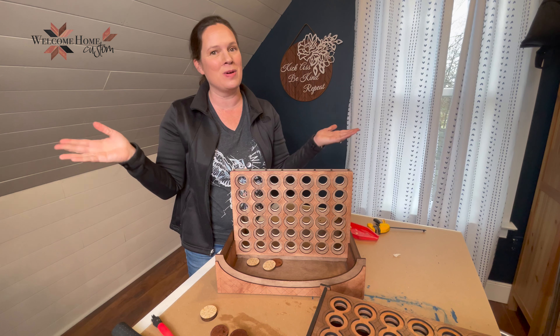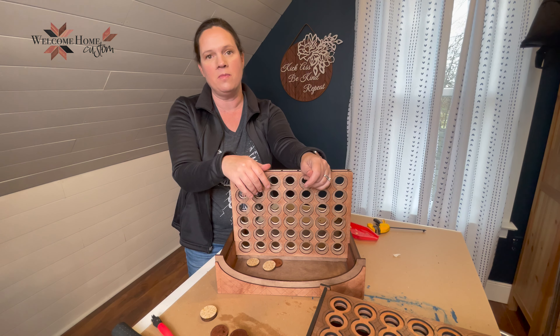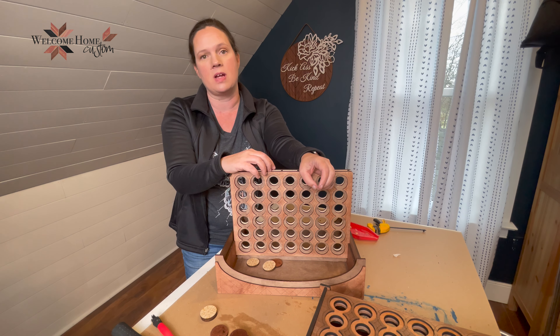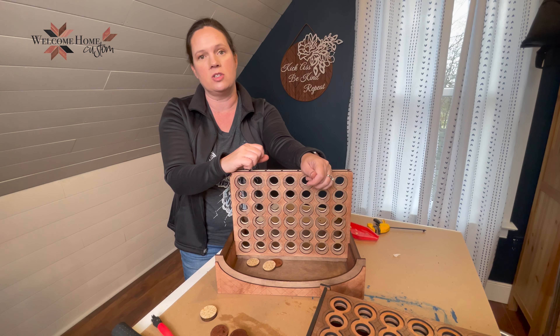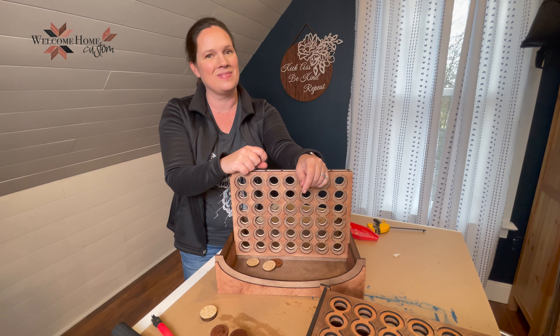Well guys, that's it. Thanks so much for watching today. I hope you found the tutorial on the four-in-a-row helpful. If you like this file and want other files like it, go check out welcomehomecustom.com. Make sure to subscribe to the channel and I hope to see you back here soon. Thanks for watching.